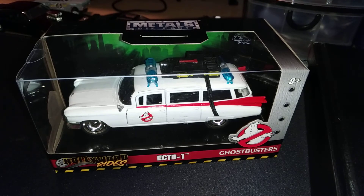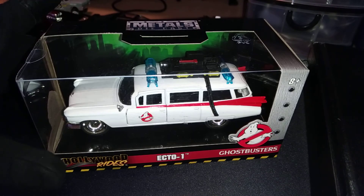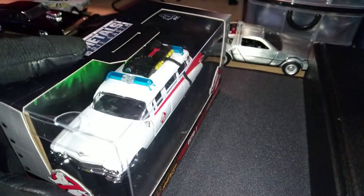Welcome back everybody, I'm your host T70, bringing you guys another unboxing video. Down to my last unboxing car so far in this pickup. We have the Ecto-1 from Ghostbusters.